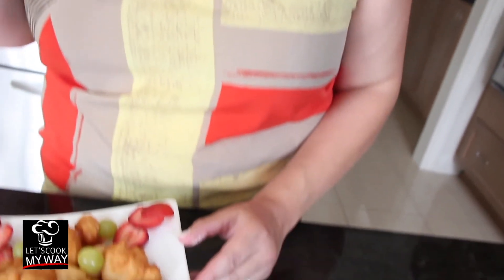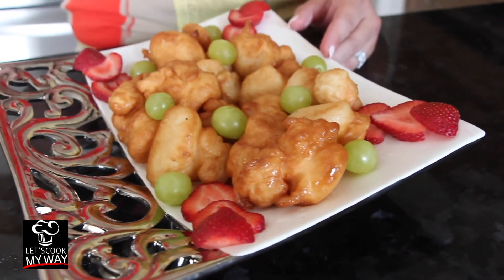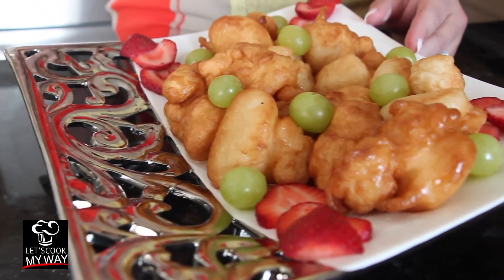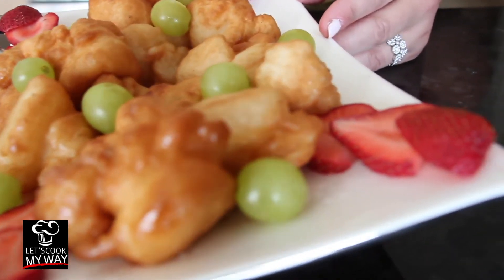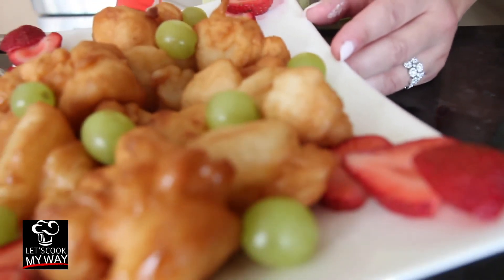Wow, so crunchy and sweet! I can tell there's cardamom in there, which is awesome. Really, really great tasting — sweet. You should try this, guys. Till I see you again. Yalla, let's cook my way.